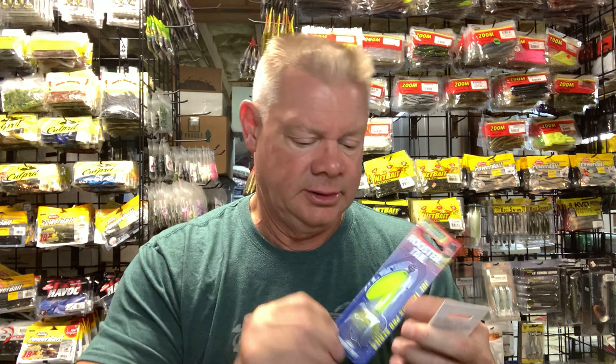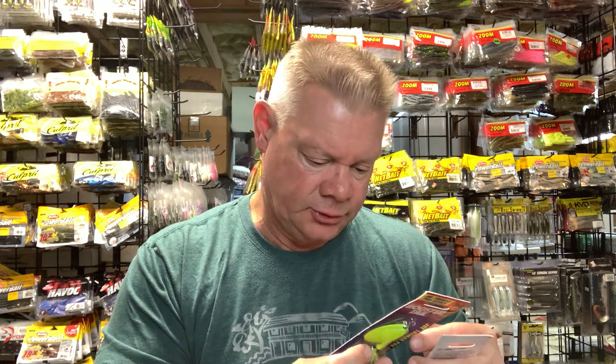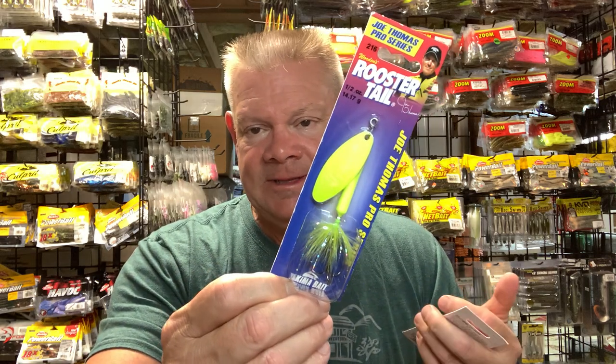I did get a couple of rooster tails. I lost one the day I lost my rods — I was throwing the half-ounce Joe Thomas Pro Series rooster tail, which is a really nice smallie bait. These are pretty effective — you could call it an old school bait but I still use them. Since they were having the Fourth of July sale, I figured why not stock up. I got two of the fluorescent chartreuse ones.